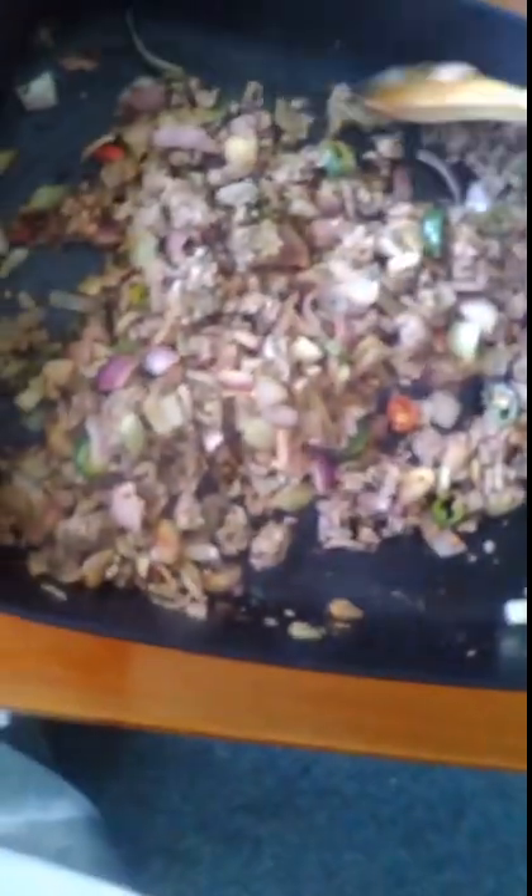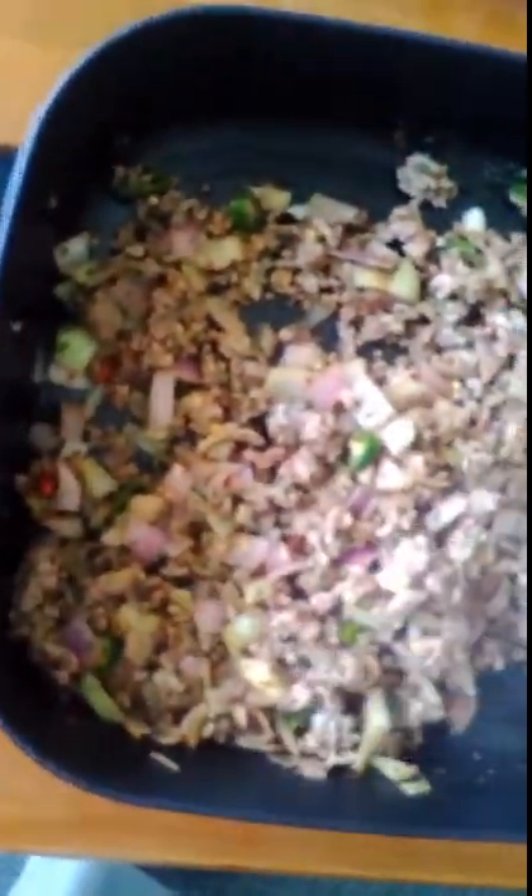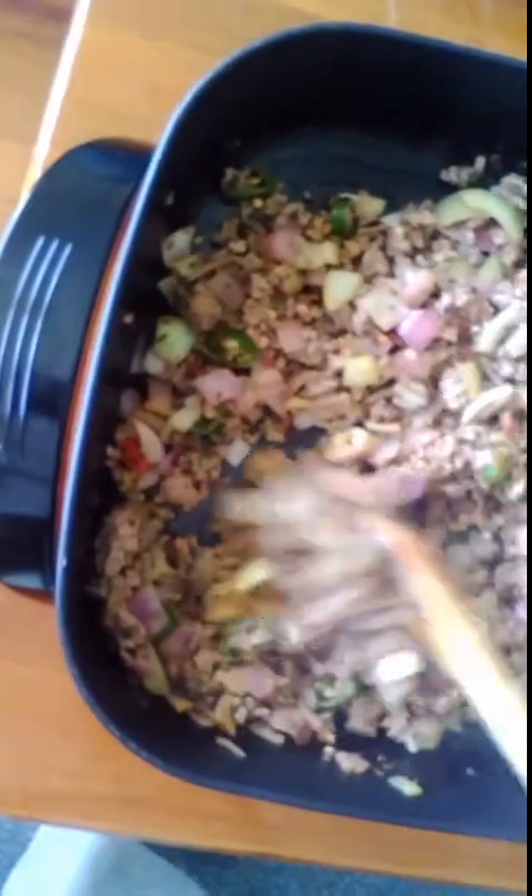I'll put a little bit of oil in it just to brown the mince and the onion and all that, get a bit of colour to it. I'm giving it a stir to keep it moving.